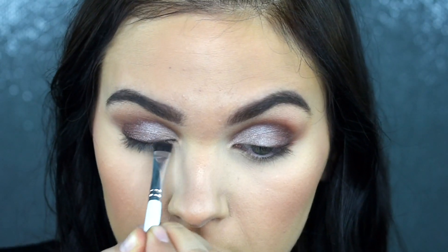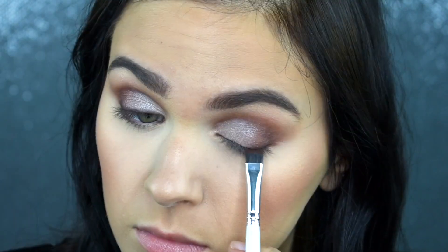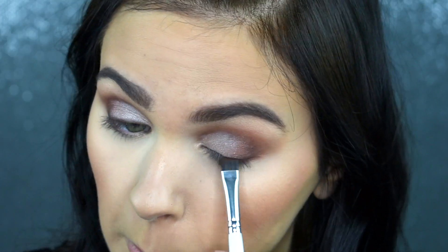Then I'm just taking that Cypress Umber shade again and my JH43 brush and smudging this onto my lash line just to help conceal the lash band and add a bit more definition.